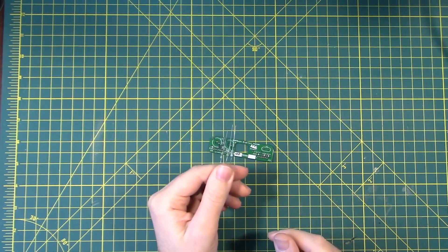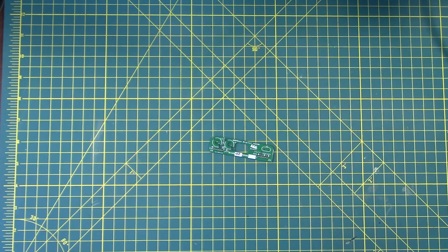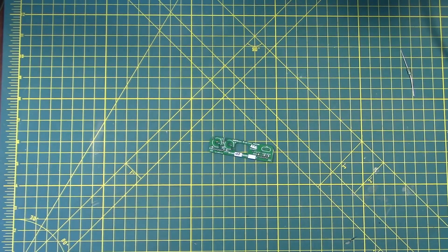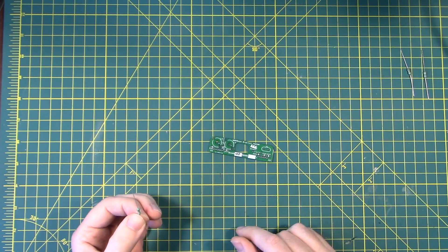We have three inductors left. If you've been following along, you know the inductors are green on green on green. They're a little bit fatter than normal resistors. Each one gets a different inductor: for the 40 meter it's 8.2 microhenry, 30 meters is 3.9 microhenry, and 20 meter is 2.2 microhenry. The instruction manual says the 8.2 microhenry is gray-red-gold-gold, and the last band can be silver. Gray-red-gold-silver is acceptable.